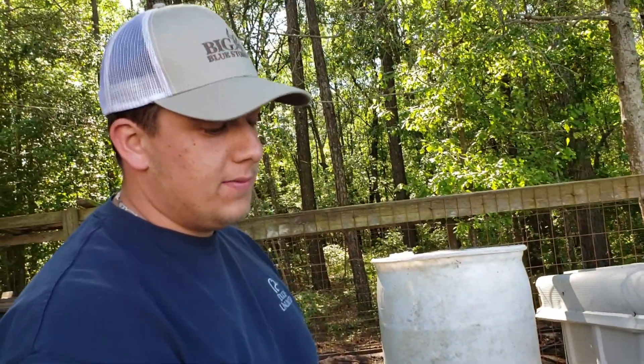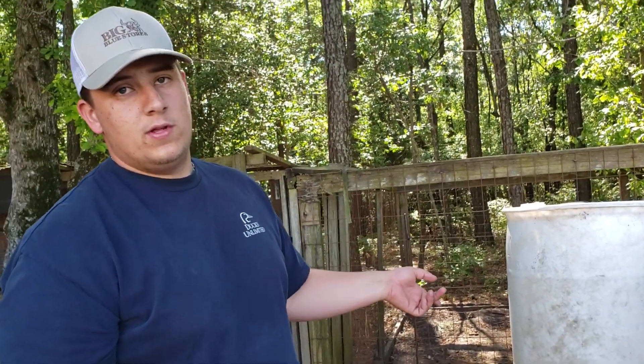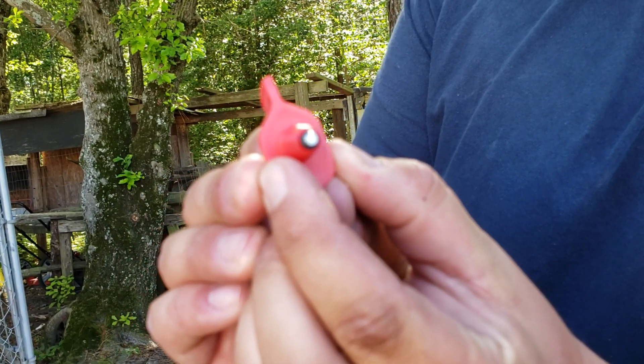I like the horizontal ones better because you can zip-tie them to the fence. You don't have to worry about them getting to it, because the other ones are vertical nipples — they have to be pointing down. They won't leak because they have a little rubber o-ring around them, and that's what keeps it from leaking.